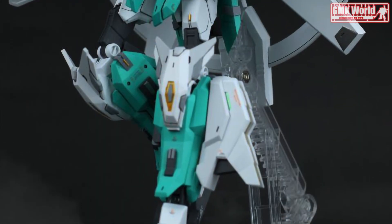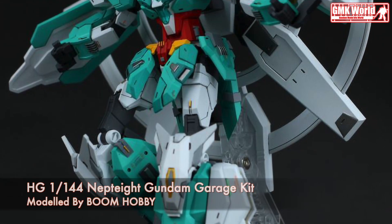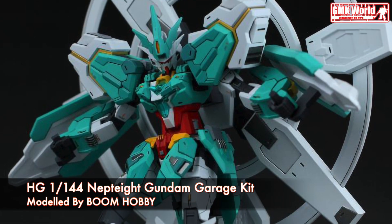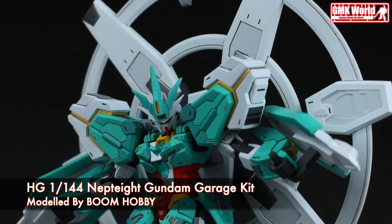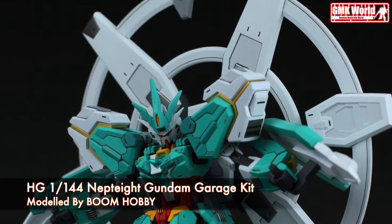Welcome to GMK World Channel. Today, we will show you Gundam plastic models, custom built by Boom Hobby.